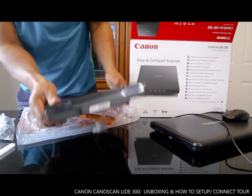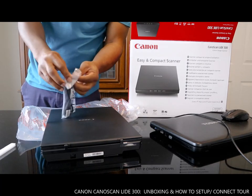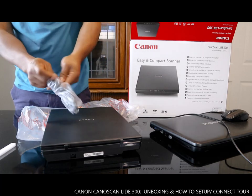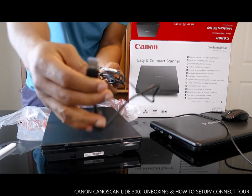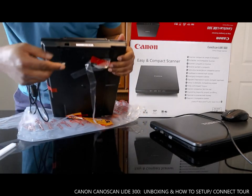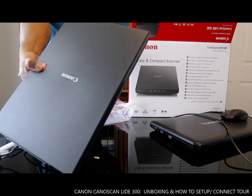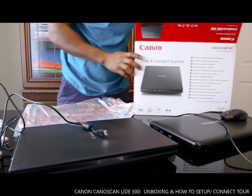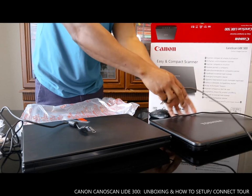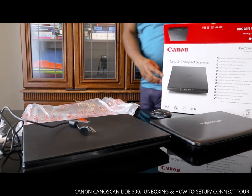This is the USB cable, so this goes to your PC. It goes over here. The next thing to do is to add this to the PC and connect it to the PC.